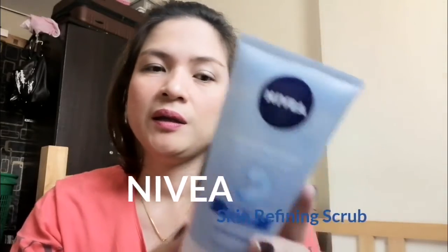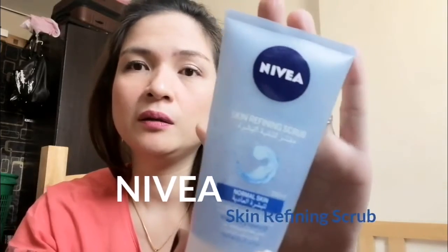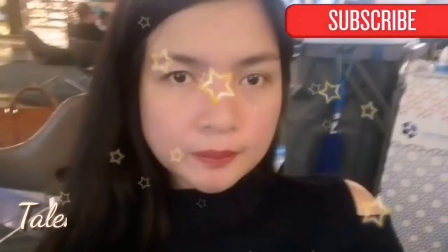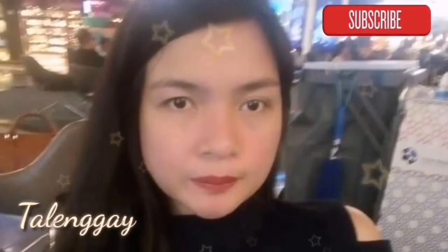This is actually made in Germany and comes in a 150ml bottle. Hello guys! Welcome back to the Lengay channel. For today's video, we're going to review this Nivea Skin Care product, which is the Nivea Skin Refining Scrub.